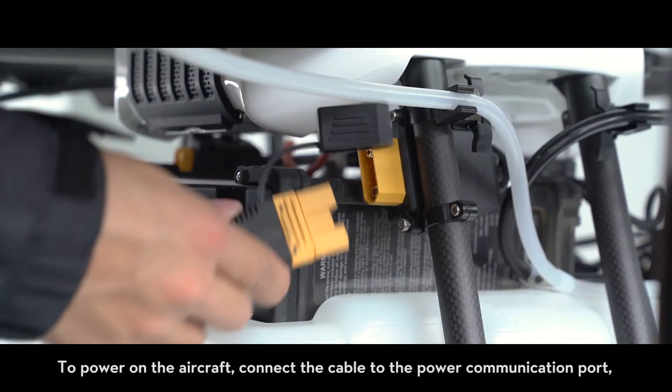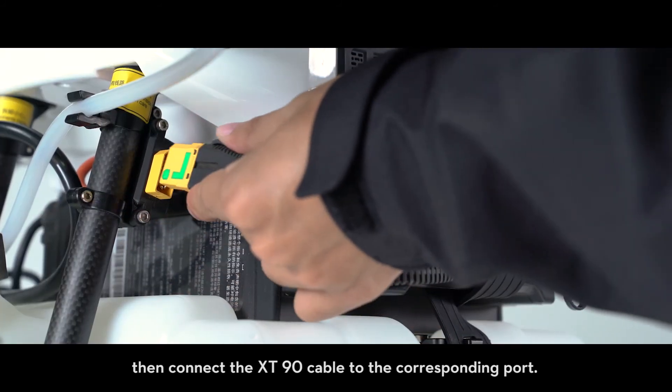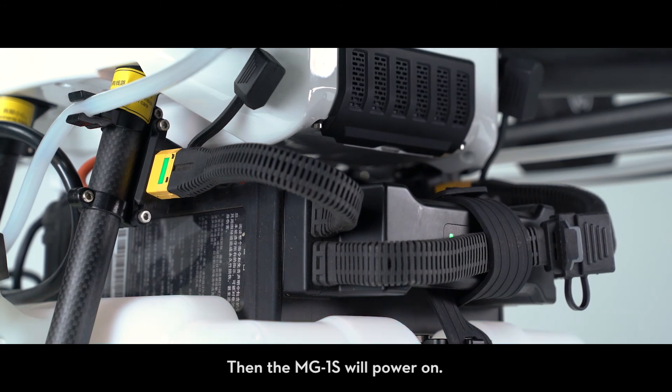To power on the aircraft, connect the cable to the power communication port. Then connect the XT90 cable to the corresponding port. The MG1S will power on.